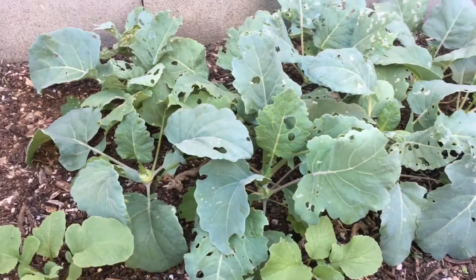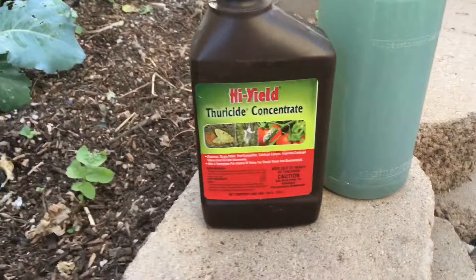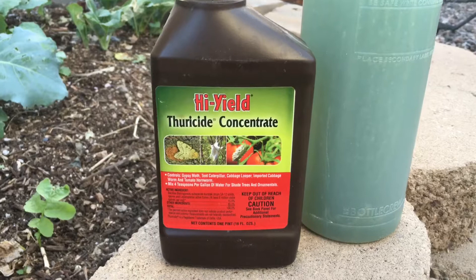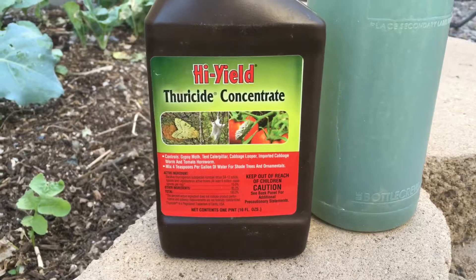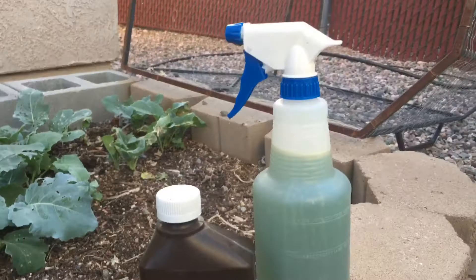We want to make sure that these plants still have an opportunity to grow to their full potential, and if they're being destroyed by inchworms that's not going to happen. So what I like to use other than manual removal is BT. This is considered an organic compound that is used to kill caterpillars. What it does is it affects their digestive system — basically they can't eat anymore and it causes them to die.